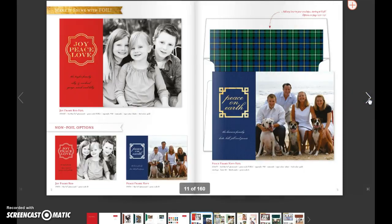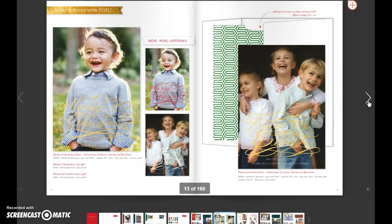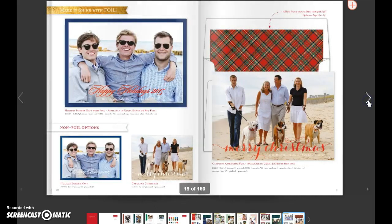And then we move into the foil section of the collection. This year what we've done is included the non-foil options on the same page as the foil options. So this is the non-foil option of this one, this is the non-foil option of this one. If someone doesn't like foil or doesn't want to pay a little bit extra for it, then it's right there as an option.